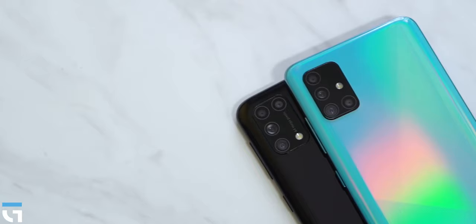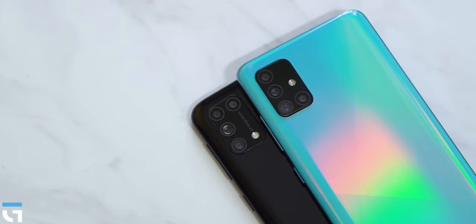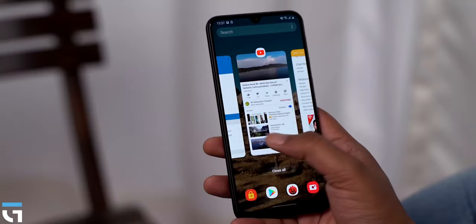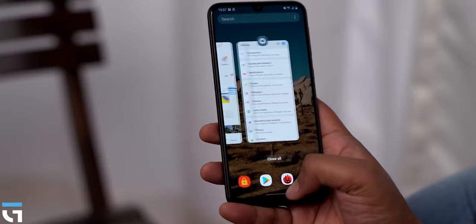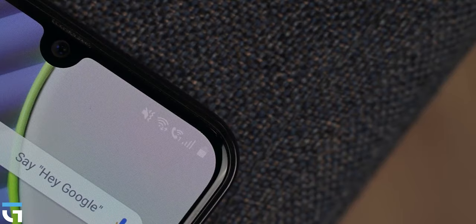This phone is powered by the Exynos 9611 — the same SoC found in the Samsung Galaxy M30s. It is a 10nm SoC with 2.3GHz Cortex-A73 high-performance cores and 1.7GHz Cortex-A53 efficiency cores. The graphics are handled by Mali G72 MP3.